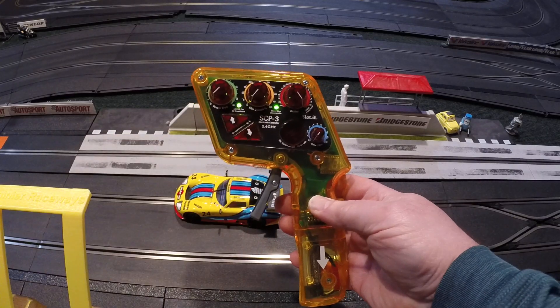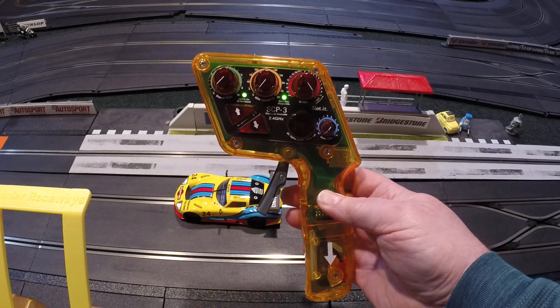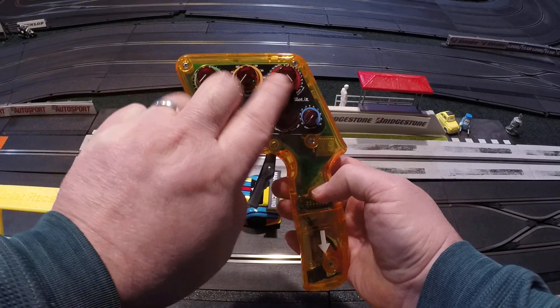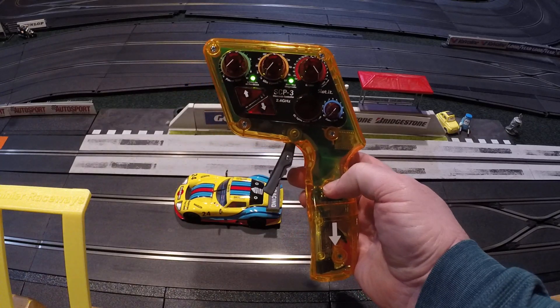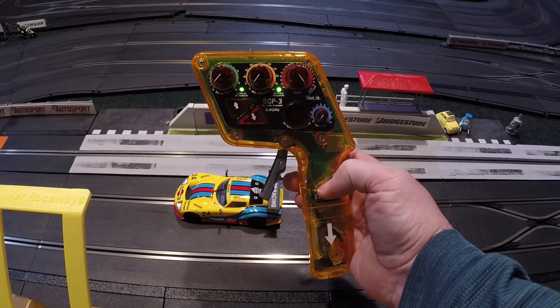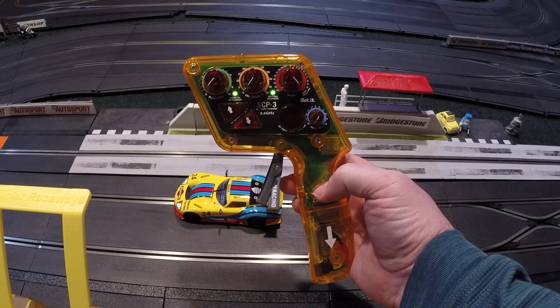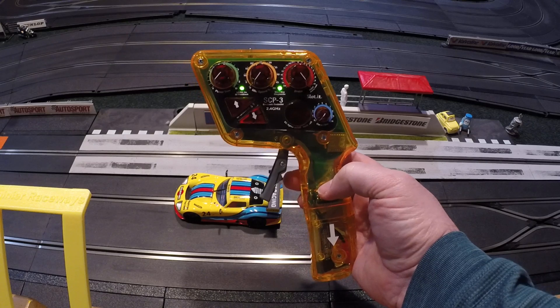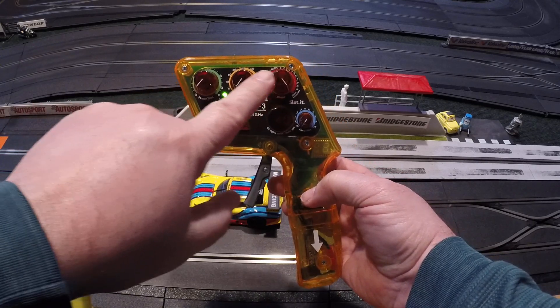Min speed is otherwise known as sensitivity on most other controllers. By focusing only on these two knobs, you essentially turn the slotted controller into a two-knob style adjustable controller like a Professor Motor controller — one with brakes and sensitivity.